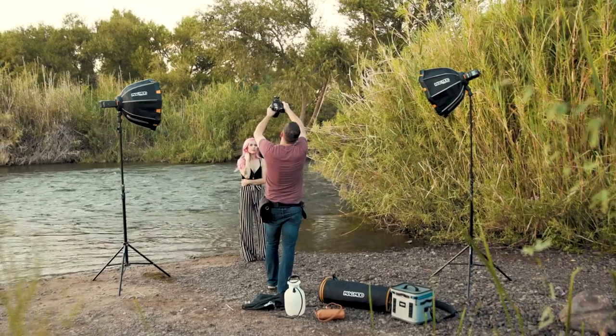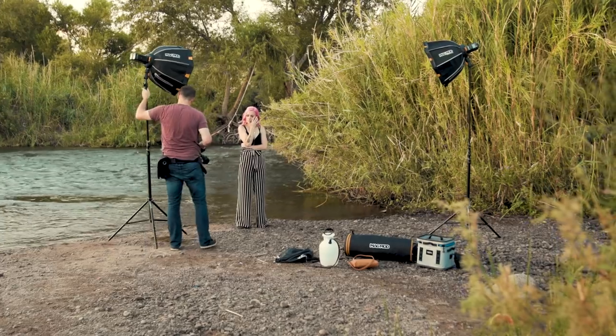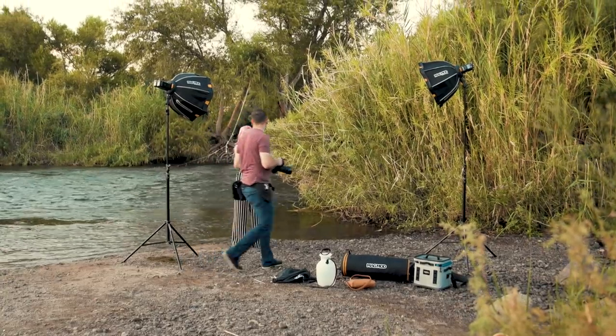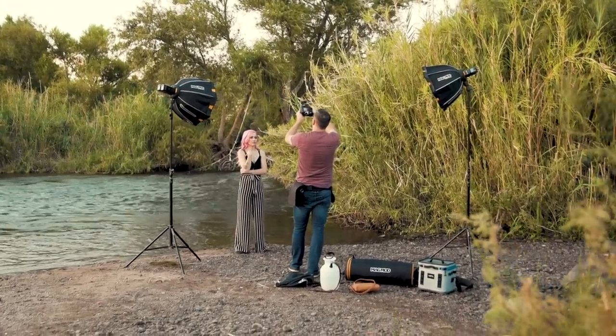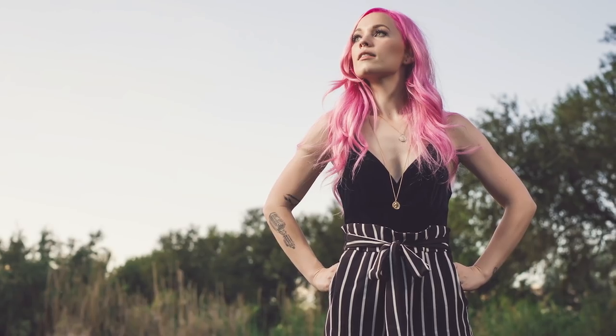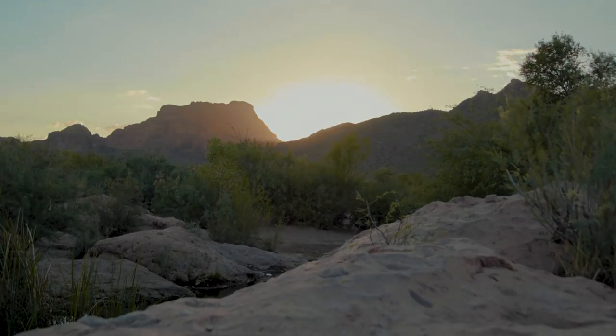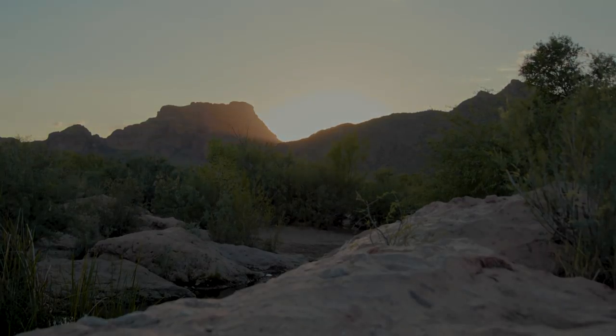In this next shot I used the double rainbow setup — if you've seen any of our previous videos you've surely seen this setup. It's basically just having two lights, one to my left and one to my right. What makes it unique is I had my flash to my left at about double the power as the one on the right, just to create more dimension so it's not equal lighting on both sides. You can see the light on the left is definitely more powerful than the one on the right. We then started walking down to an area near Red Mountain — a beautiful mountain structure along the Salt River — but as we walked the sun was setting and we just barely missed getting there in time.